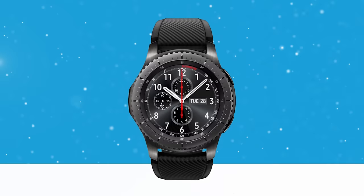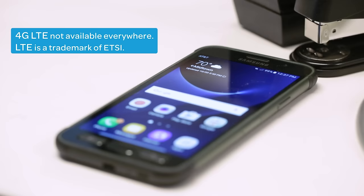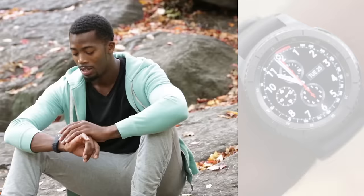Stay in touch with the Samsung Gear S3 Frontier. Engineered for adventure with 4G LTE connectivity, it's ready to go where you go, even when you leave your phone behind. Distinctively designed with a 1.3-inch always-on watch face and a steel bezel that you can rotate to quickly access your apps, check notifications, and texts.